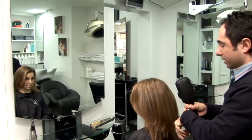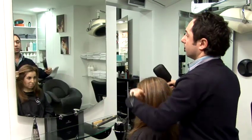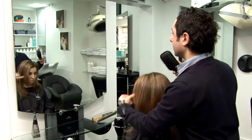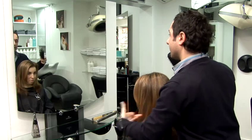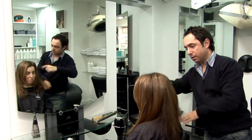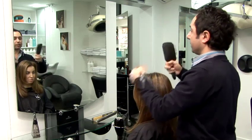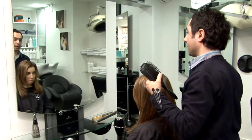Okay, so once you've back brushed all the underneath, what you can do is just use your brush and your fingers and just really smooth the top layers down so you don't see any of the back combing underneath. I think this is really important to make your hair look really nice and shiny and smooth. And that's how to make fine hair look thicker.